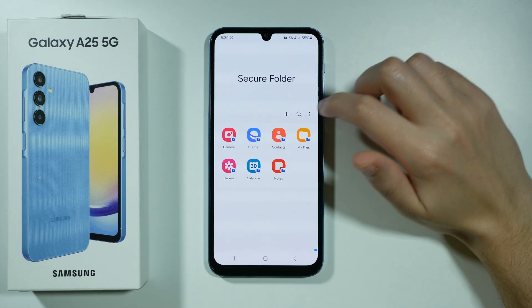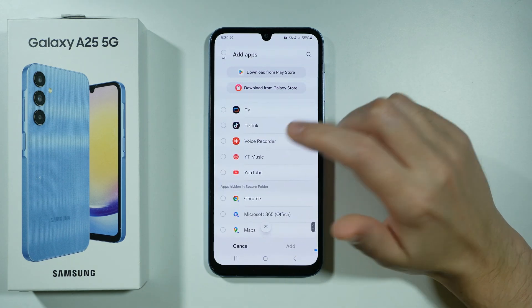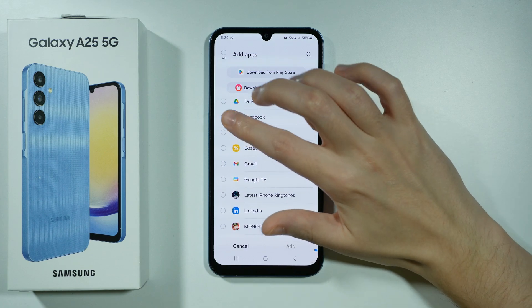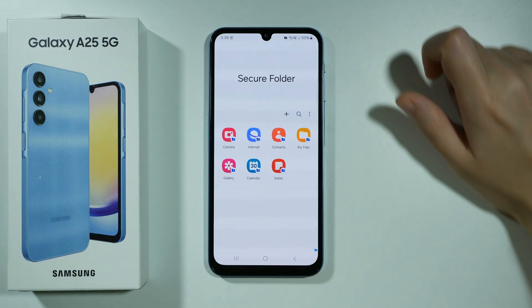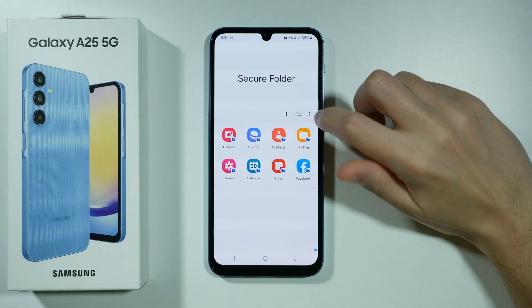Now if you want to add another app to the secure folder, you can press this plus button here and you can choose one of the apps that you have installed on your device. Let's say I'm going to add Facebook over here, and then we can press add — and there we go, we have Facebook added to the secure folder.